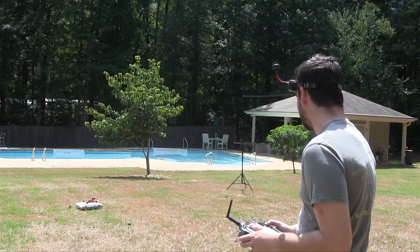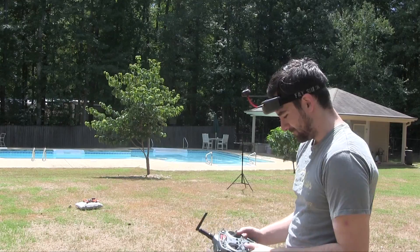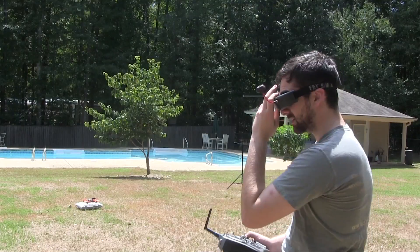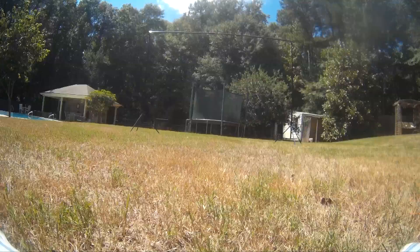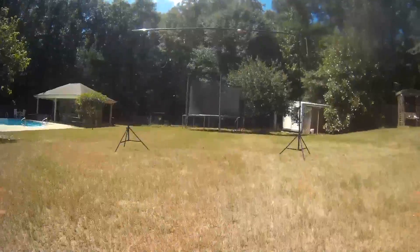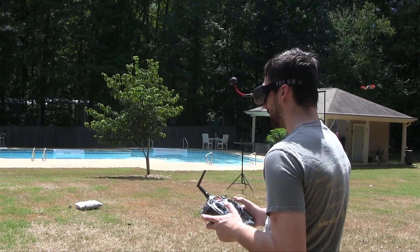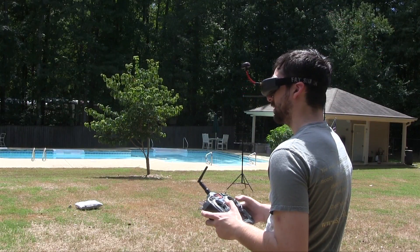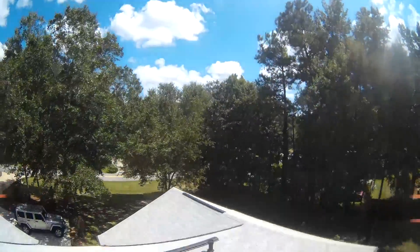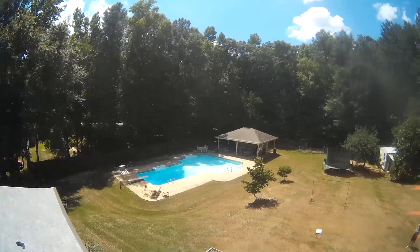Okay, so I guess this is the moment of truth. Here we go. Oh wow. Oh wait, wait — I'm getting way out of control. I am over the house right now.